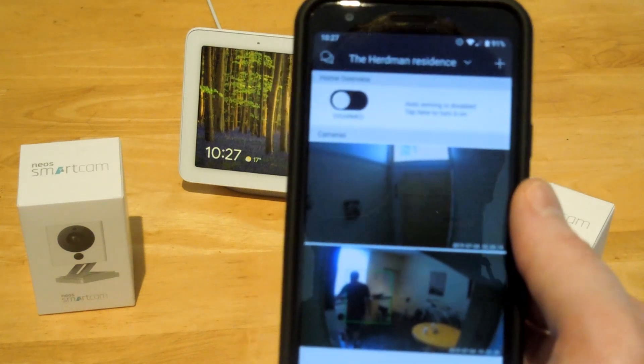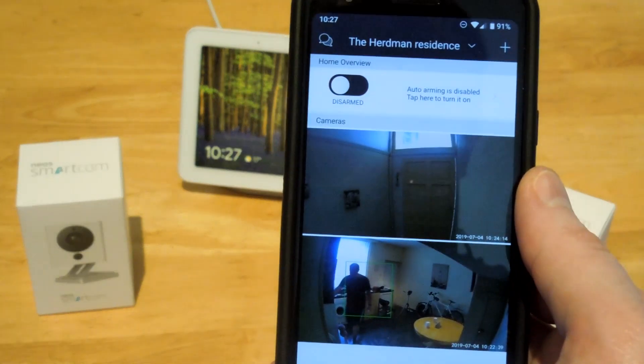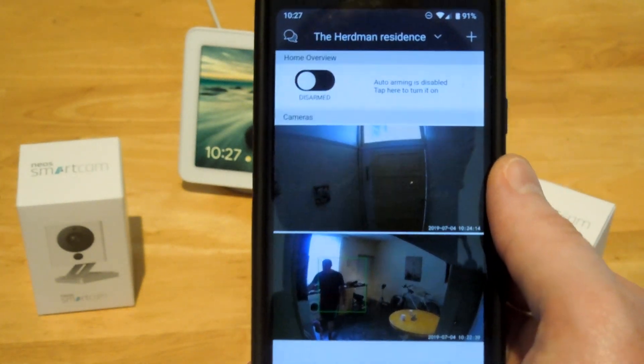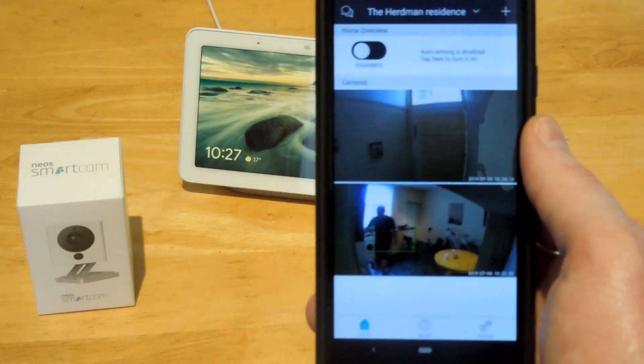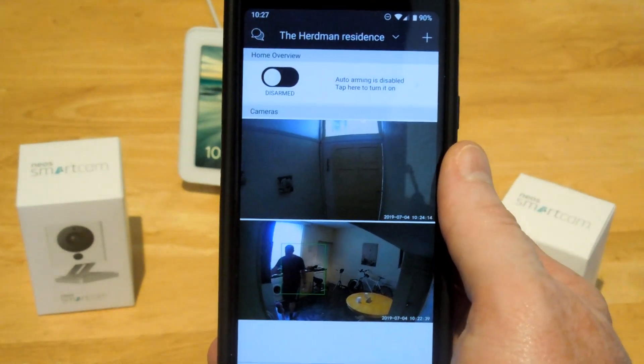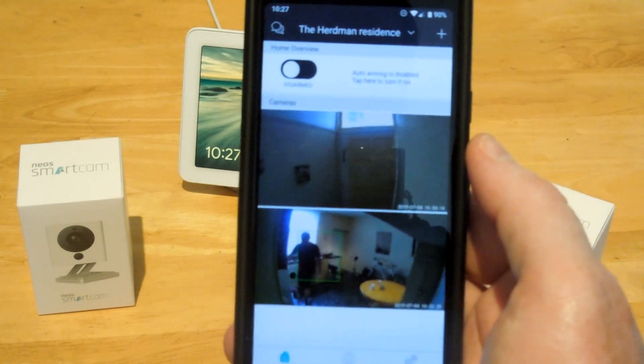These cameras are called Neos Smart Cameras. I'll play the demo video at the end of this. If you liked the video, please press the like button and subscribe to the channel. This is Bloodjack signing off.